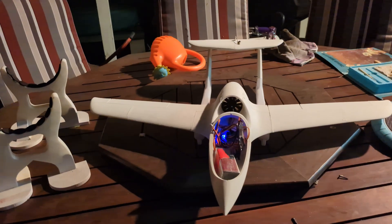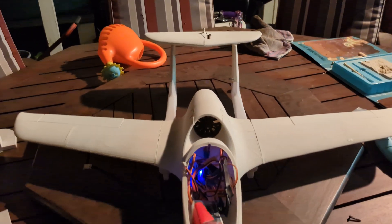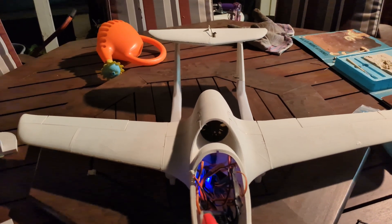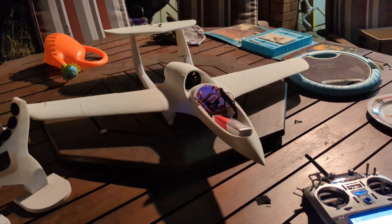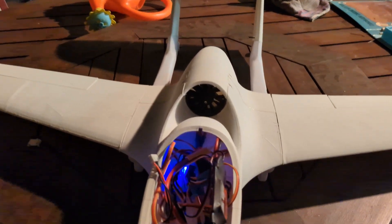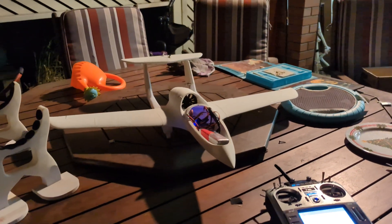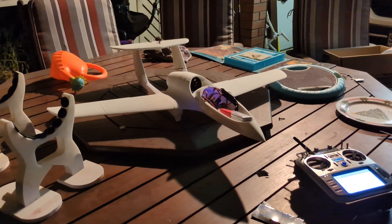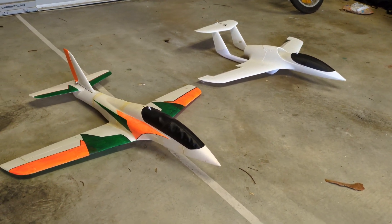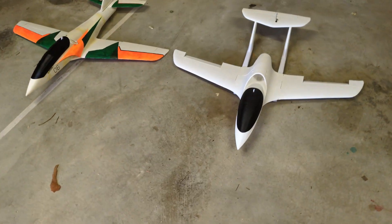It took most of the evening but we got there in the end - ailerons, elevator, and rudder all done. She's pretty much made and ready. Just got to decide whether I want to glue the wings or just tape them. There's some sort of EDF in there; hopefully there's enough thrust. Just thought I'd do a quick comparison now that I've got most of the airframe of the Inferno out: on the left is the Eclipson Cobra, and on the right is the new Inferno.